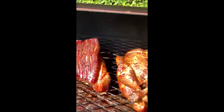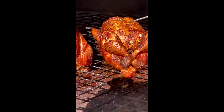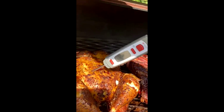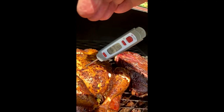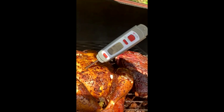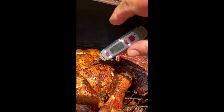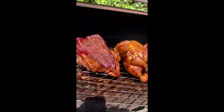About halfway there — 140 degrees for the pork and the lamb. The chicken is just about there, going for 74 degrees — 65, 66, 67. Yeah, that'll do, that'll absolutely do.